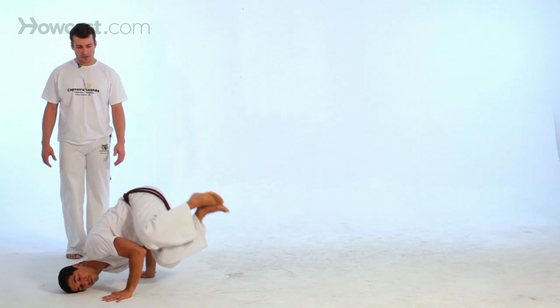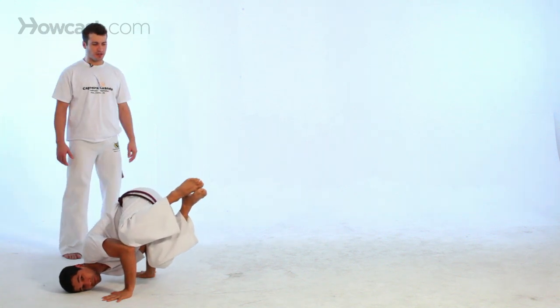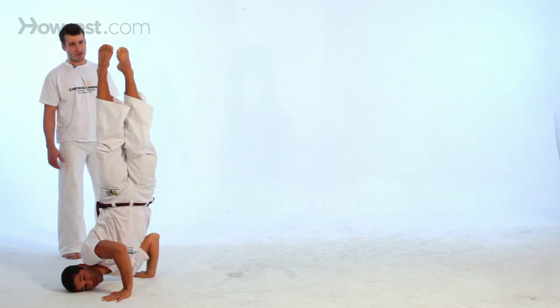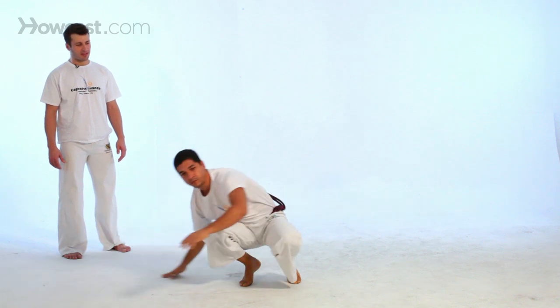Now you go to the right, hands on the floor, always looking at your point, feet in. And as I said, for those of you a little bit more advanced, you can try to trick your partner, or even open your feet apart.